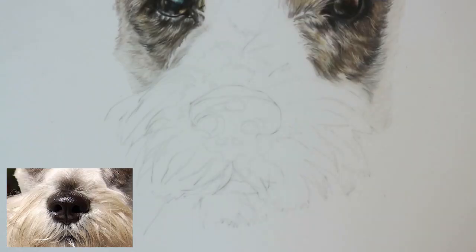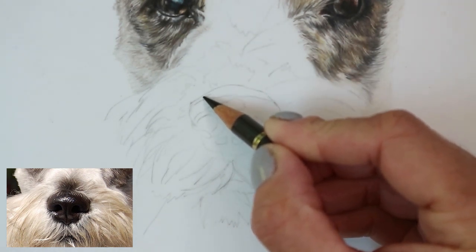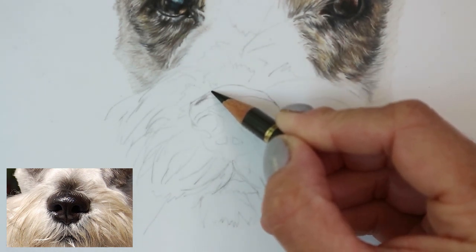Hello everyone, welcome to my channel. Today I'm going to be drawing a realistic dog's nose in color pencil. You can see I've got the reference photo there on the bottom left hand side.